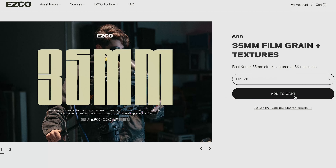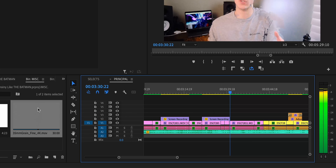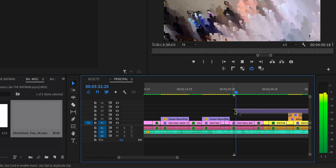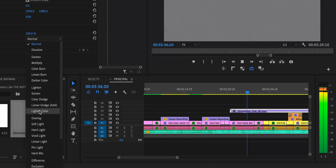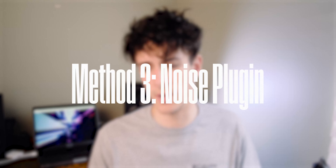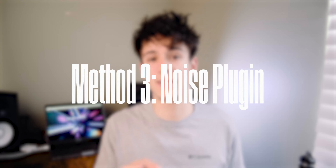They have 35mm, 8mm, 16mm. It's very authentic and realistic, and it's my personal favorite way to add film grain to your footage. Just apply the plug-in to your footage, or an adjustment layer if you're affecting multiple clips. Usually I pick the 35mm, and you can adjust the intensity, the size, and really dial in your settings. You can get a really convincing film grain look that will add so much to your footage.